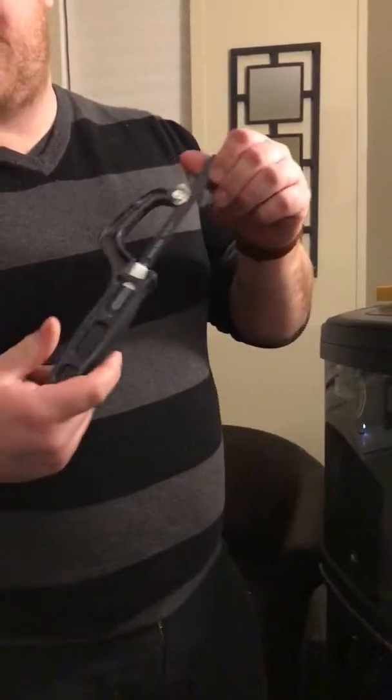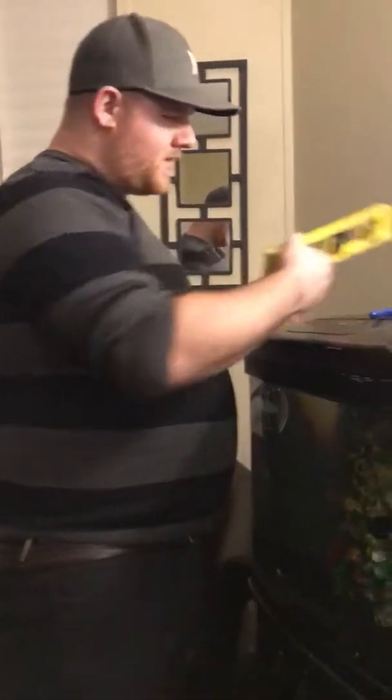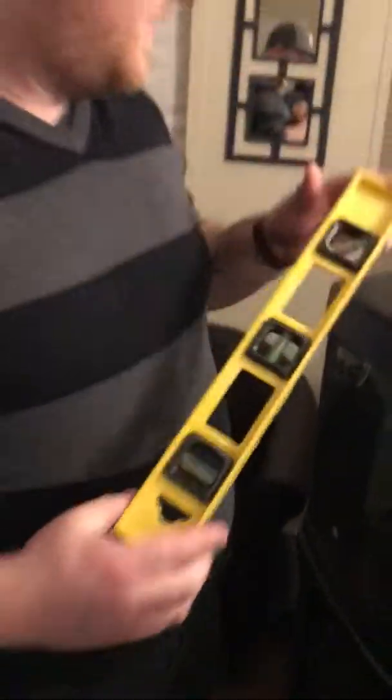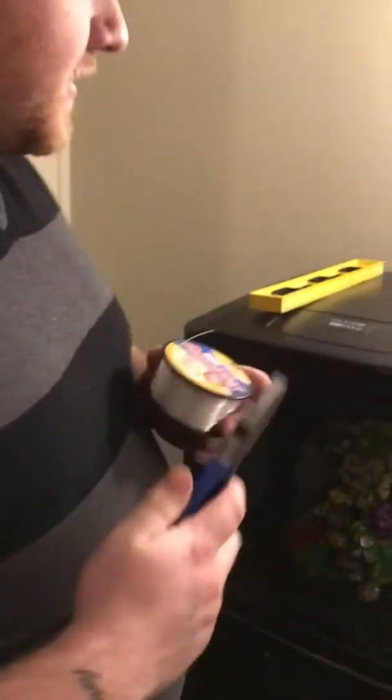First, you're going to need a little pipe saw — I got this from Lowe's for about two bucks. You're going to want a level or some sort of flat surface, fishing string — I'm using 30 pound OmniFlex, two dollar stuff from Walmart — and something to cut the fishing string.